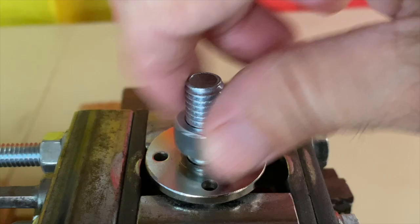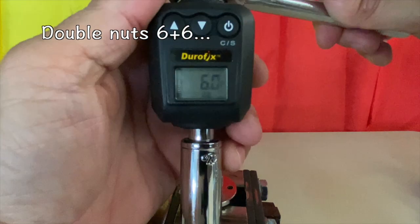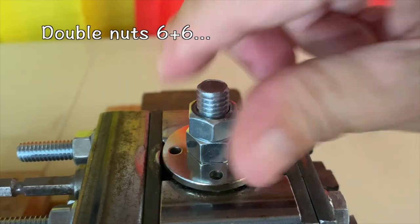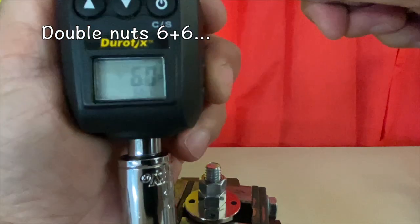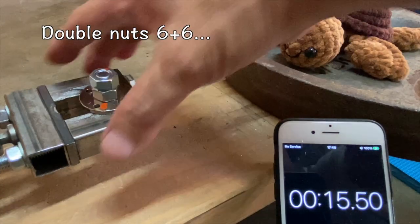Let's experiment. The following results are for these specific tests and conditions. First, double nuts torqued to six foot pounds and six foot pounds — and the results were the same as a single nut.